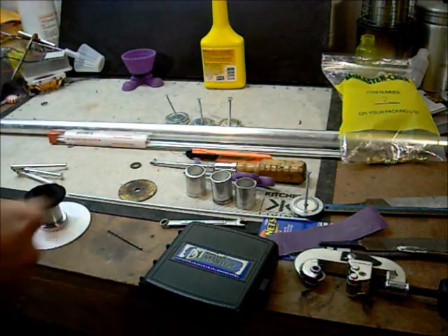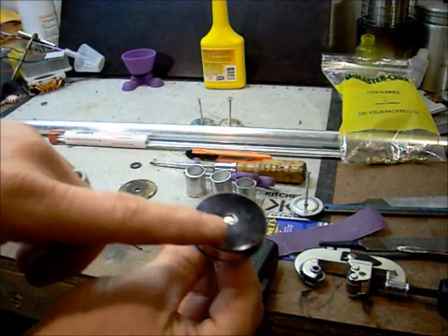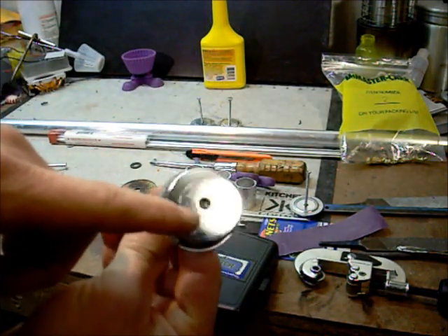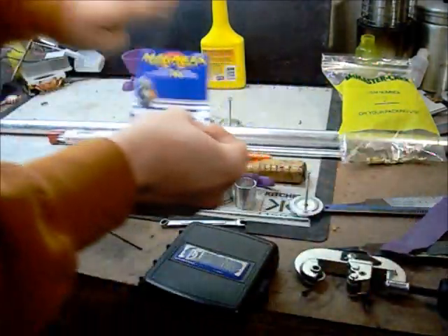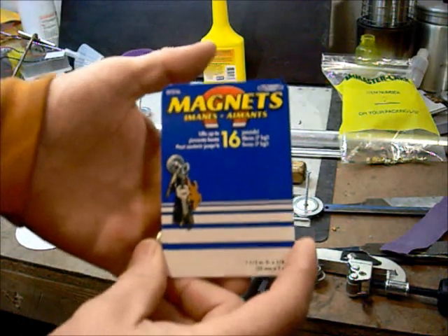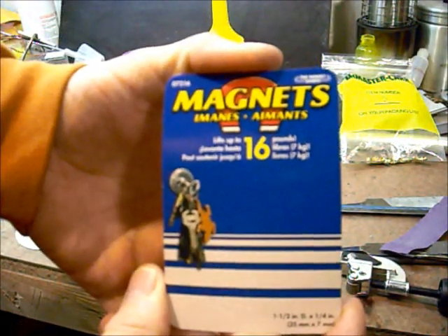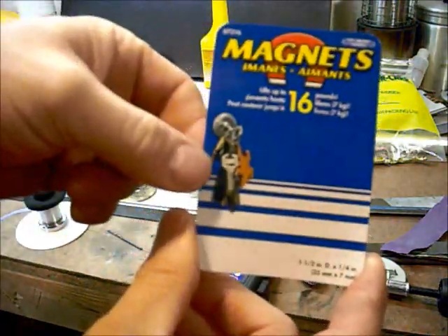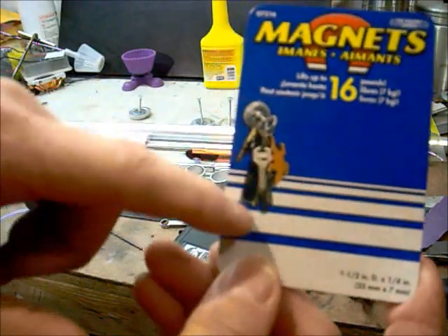The key to my magnetic base stove is the magnetic bottom that I use — that's what makes it a magnetic base stove. I'm going to show this as close as I can so everybody can see it. This is the box that it comes in and it's made for hanging magnetic keys.